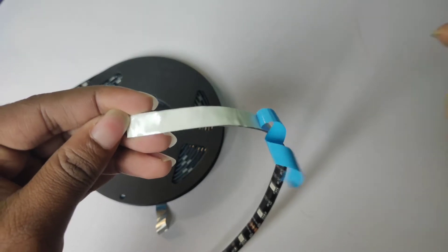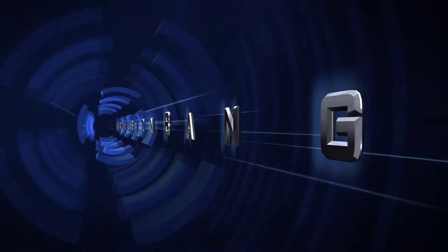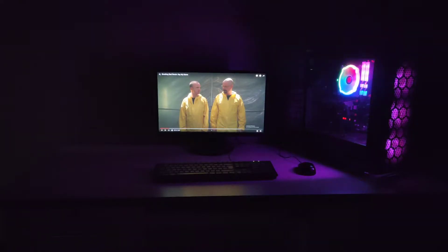Now let's install the sticker. All right, our installation is finished. Now we will test the light — we have all the lights off.